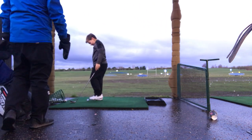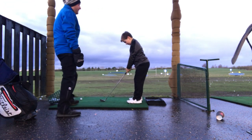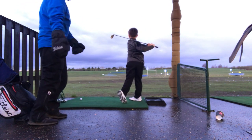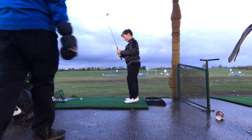So just do a practice swing for me first, Rocco. You'll see here with Rocco's posture he stands quite straight. Then as he makes his golf swing — do your golf swing nice and slow — he has a little tendency to thrust towards the golf ball.